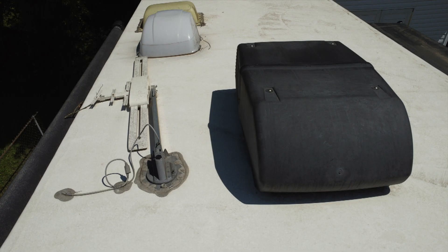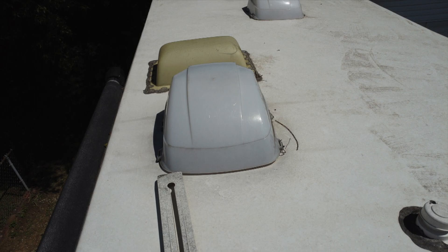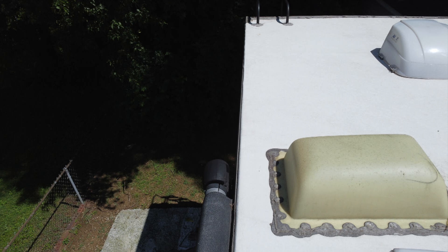But first you got to clean it — some RV roof cleaner, scrub it real good, get all the dirt off of it before you lay that new self-leveling sealant on top of all the joints.